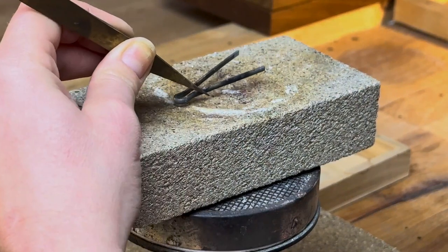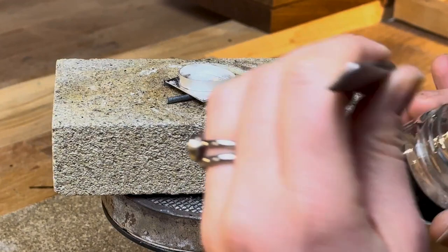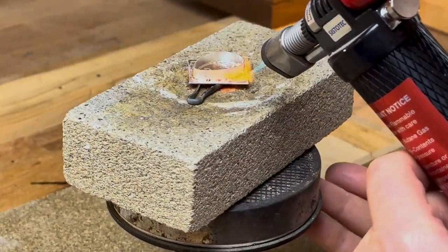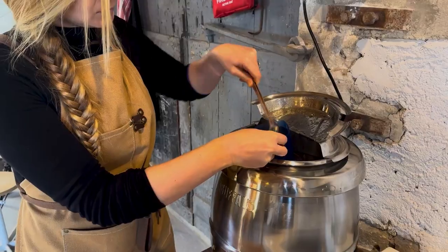Place a cotter pin on your fire brick followed by your sheet of silver, some flux and finally your setting. Place your solder flat side down around your setting and solder. Once your solder has run and you can see a shiny solder line all the way around your join, quench and pickle.